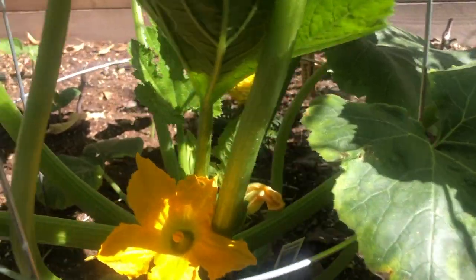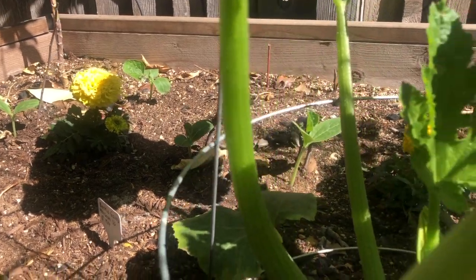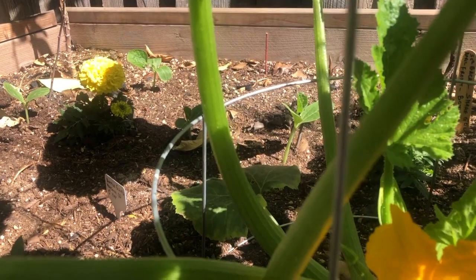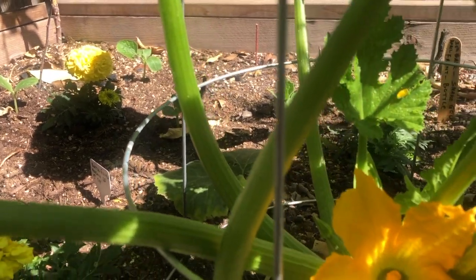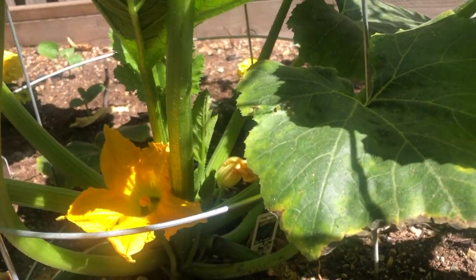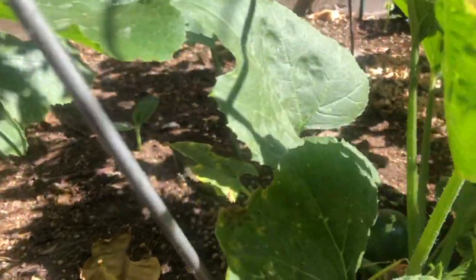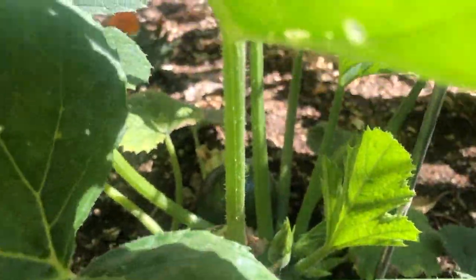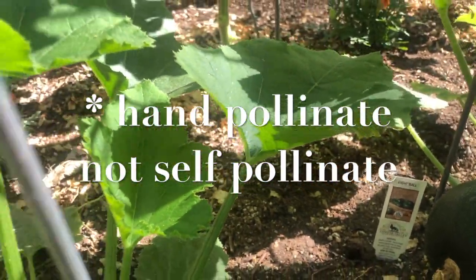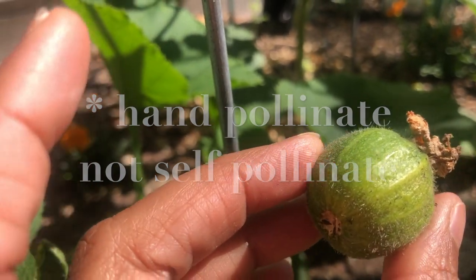A good idea is to plant flowers as well in your beds. Like I have put some marigolds — they also help control the diseases that come to tomatoes, zucchini, and all these kinds of vegetables. Marigolds are excellent companion plants. So if nature is not doing the pollination, you can always self-pollinate, or else your fruits might turn out like this.